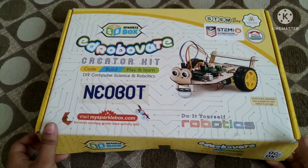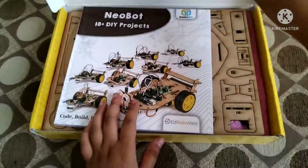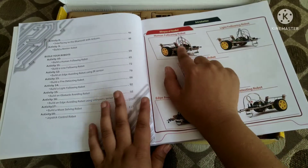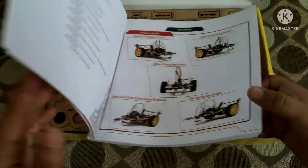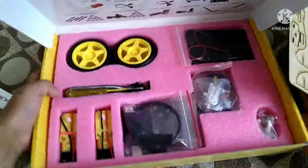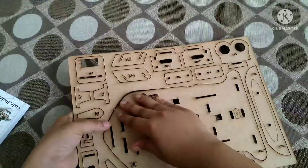Hi guys, in this video I am going to make the first robot which is a human following robot. So let's start. First I am going to take the MDF board and I am going to disassemble all the parts in it.